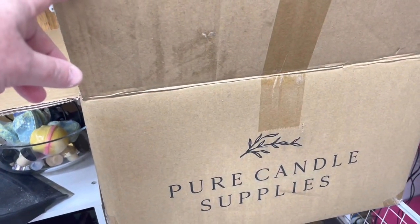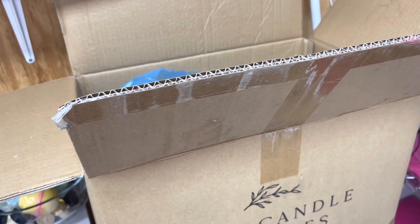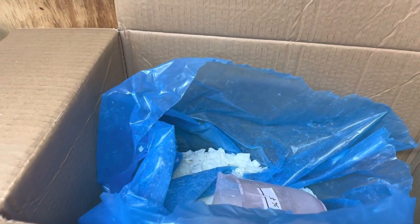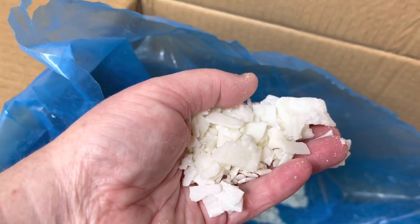This is the wax I use — it's from Pure Candle Supplies. I don't get paid by them; it's just the one I use. I used to use 464 but kept having a lot of issues with it, so I decided to support an Aussie business. This is a coconut soy wax — I just find it really smooth and easy to use. It comes in a plastic bag in a box as flakes. They feel a little bit softer than 464; 464 to me feels kind of cardboardy and not flexible, whereas the coconut soy definitely feels a little softer.